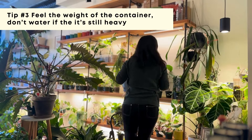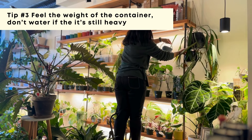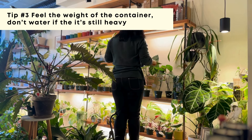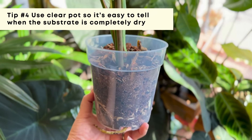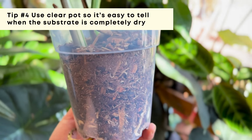Then I go ahead and start watering everything that needs it. I lift the pot a little to feel how heavy it is — if the pot is still heavy, I skip watering. Some pots I also use clear pots so I can tell right away whether the substrate is moist or dry.